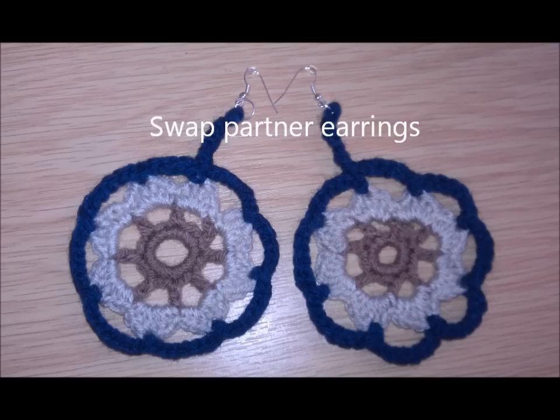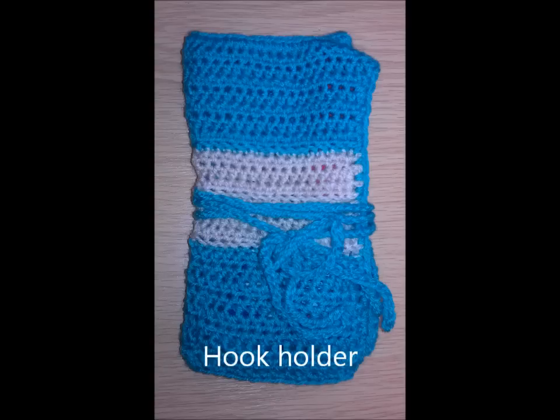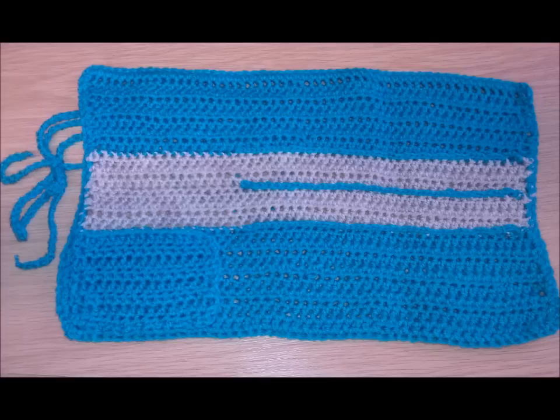I'll show you the hat and scarf that I made for my swap partner. I also sent her a crochet hook holder, and as a tool of the trade I put in a size 10 chunky plastic crochet hook — I use those to make chunky rope scarves. Apart from that I'll be putting proper pictures up at the end of things I've made. I did say this was going to be a short video but I've spoken too much already!